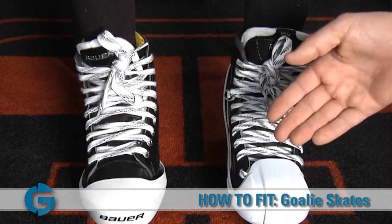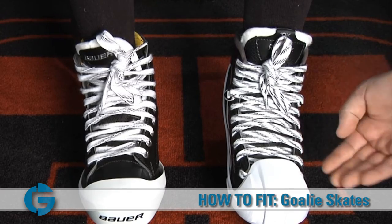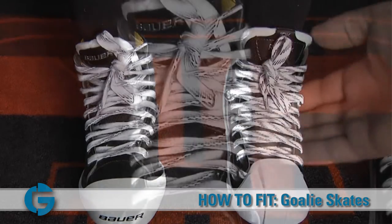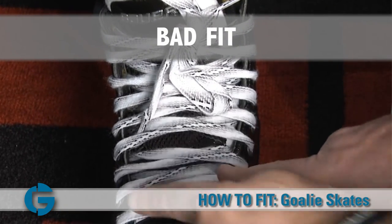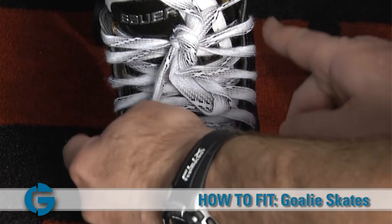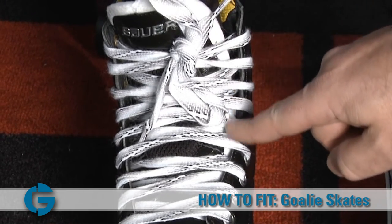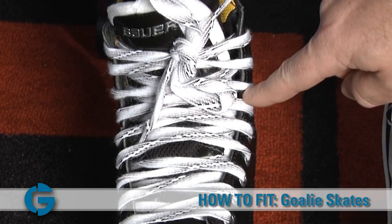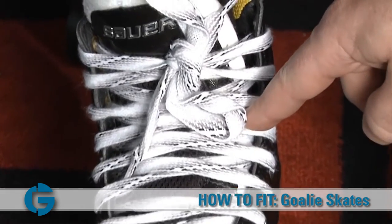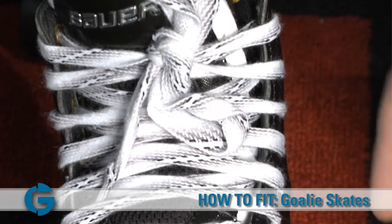Once the skates are laced up on the goalie's foot, you'll want to check them for width. Here we've got two examples of skates — a skate that's too narrow for the goaltender, and a skate that fits properly. Here's the skate that's a little too narrow. First, you'll notice the eyelets of the skates don't run parallel all the way up the foot — they bow out a little bit and then come together at the top. Second, you'll notice that you can see the white felt part of the skate tongue on the outside, and if you peek in a little closer, you can actually see the goaltender's foot between the felt of the skate tongue and the actual side of the boot itself. This tells you that the boot is a little bit too narrow, and you should pick a wider boot.